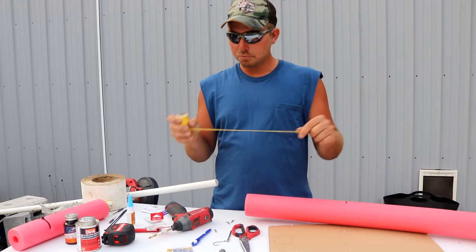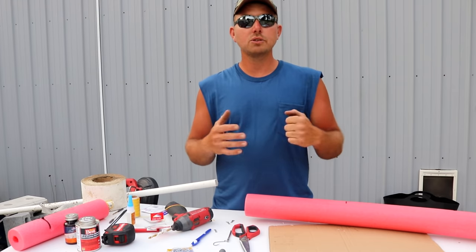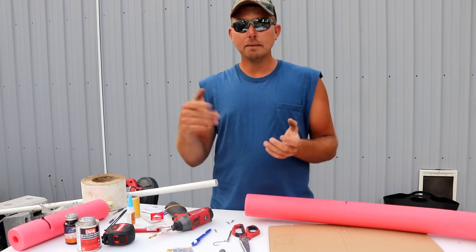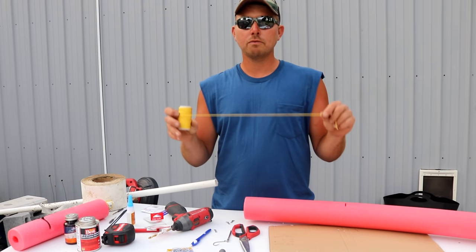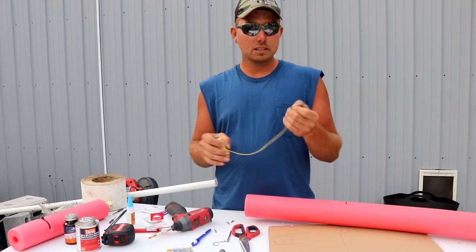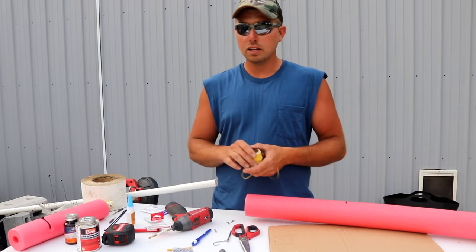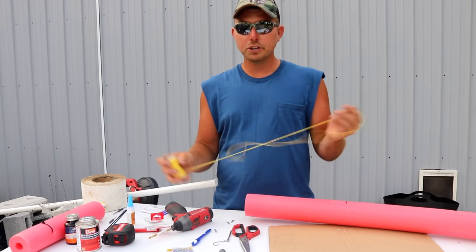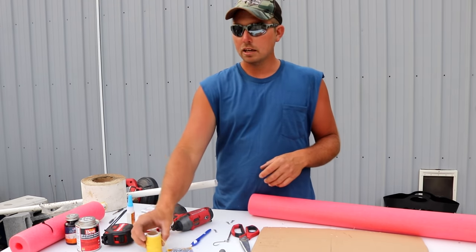Now I want to talk about line because I see a lot of people using twisted mason line — that's what was on both jugs I showed. Twisted mason line is not what you want for jug lines: it unravels badly, balls up without a swivel, and needs to be singed. Instead, go to the store and spend a couple extra dollars on braided mason line. It has a higher breaking strength in the same small diameter, won't unravel, needs no singeing, and your jugs will last much longer — some of mine have been running five or six years with no problems.